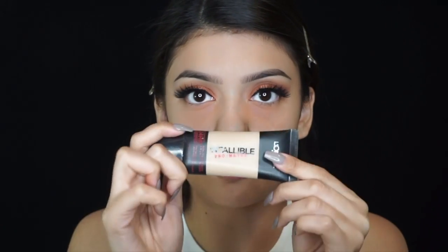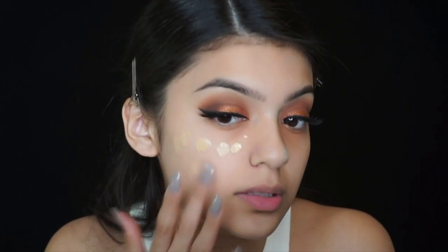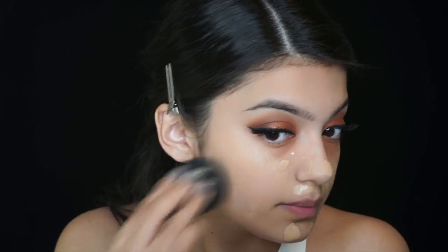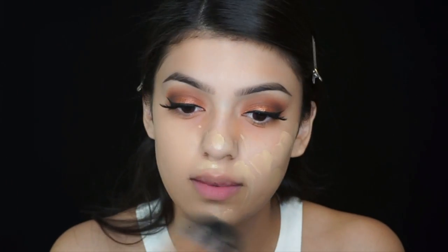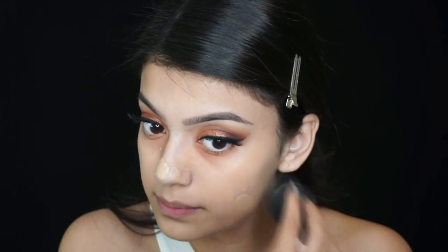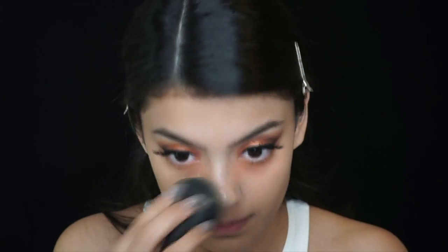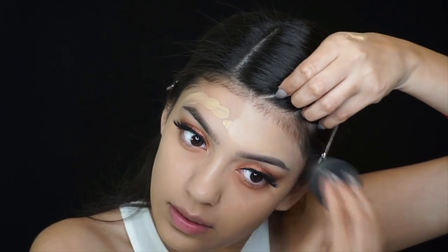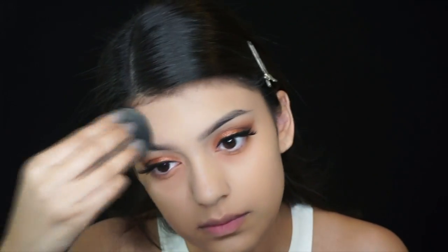I'm using the Infallible Pro Matte in the color 105 natural beige. Make sure your beauty blender is damp and blend the foundation all over my face — make sure your wrist movements are good.